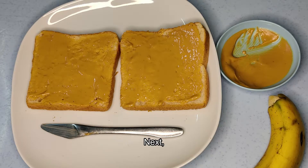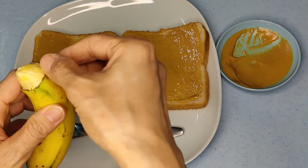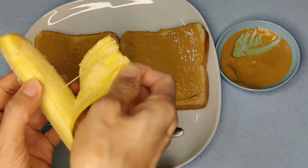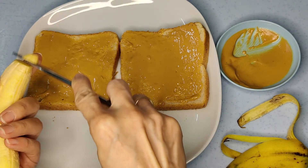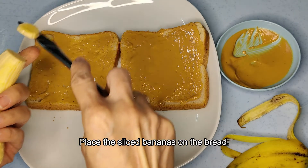Next, peel off the banana skin and start slicing them. Place the sliced banana on the bread.